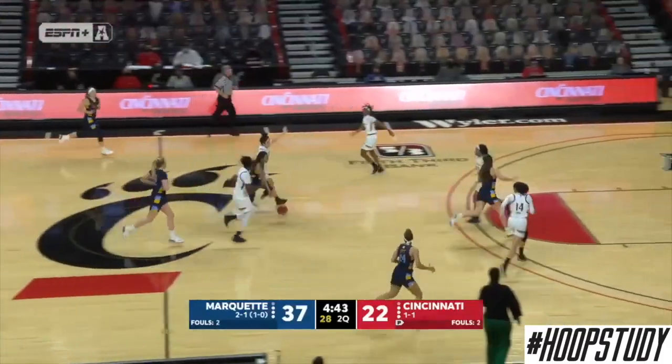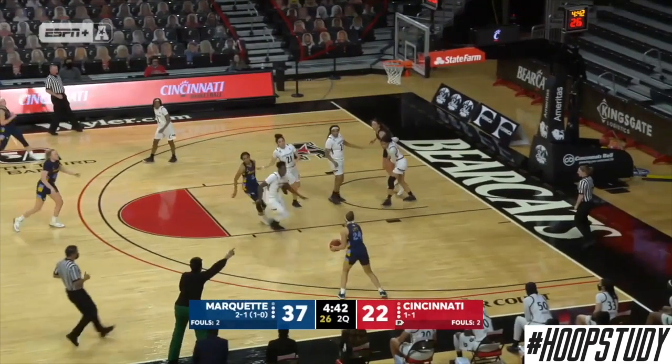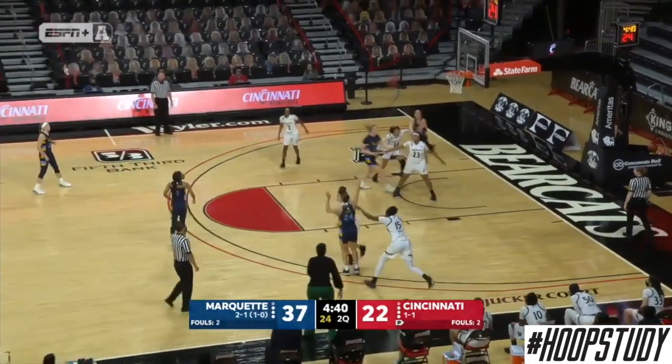In our last transition clip, we see a player run down the court and get to the wing. They watch the defender, notice the long closeout, give a ball fake, and get into their shot.